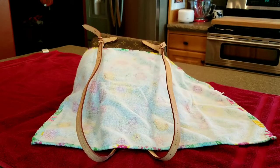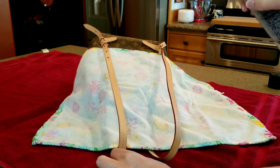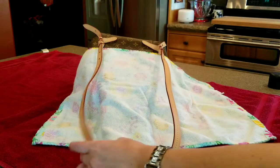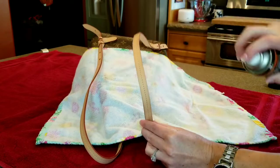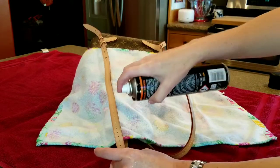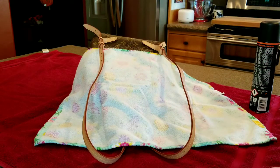I go through cans and cans of both of these. I'm just going to shake this up and then spray right here in the front. You don't want to be right on top or you'll get drips — so three to four inches away is what you want.